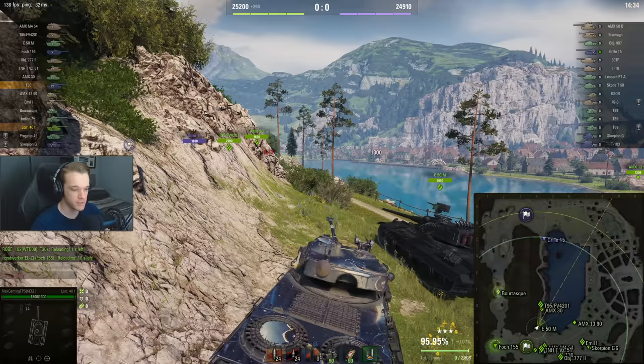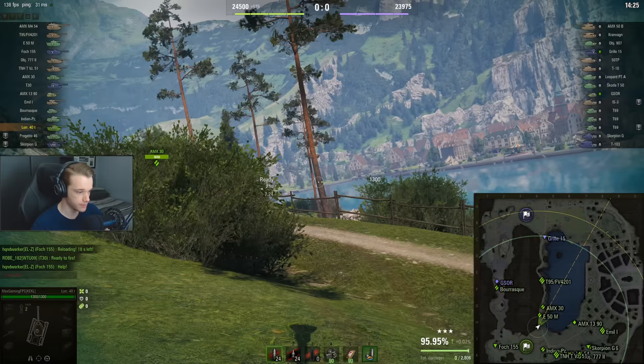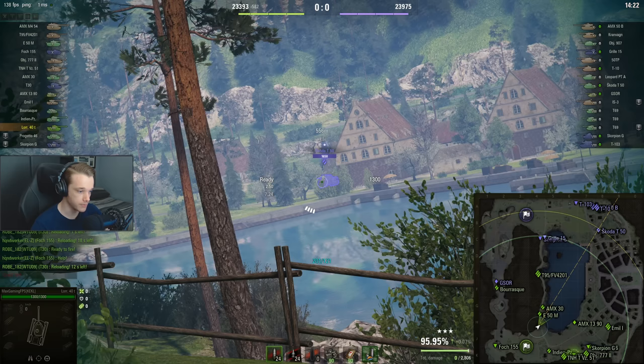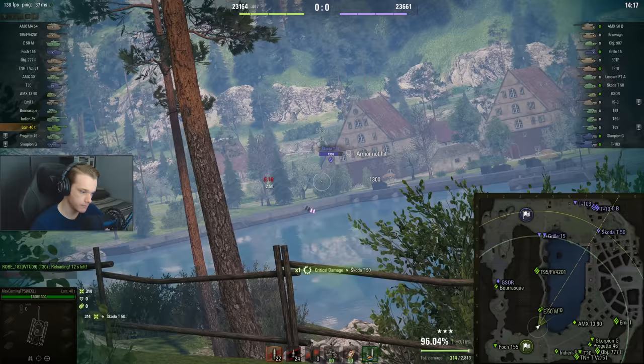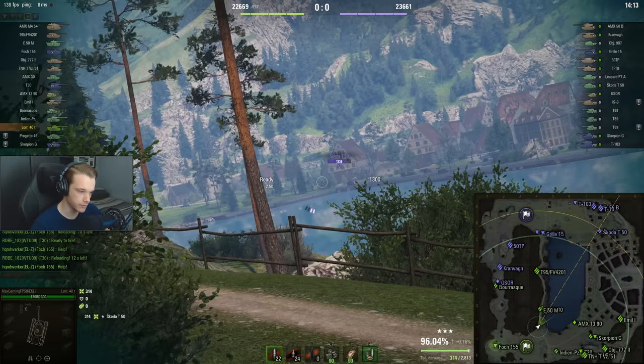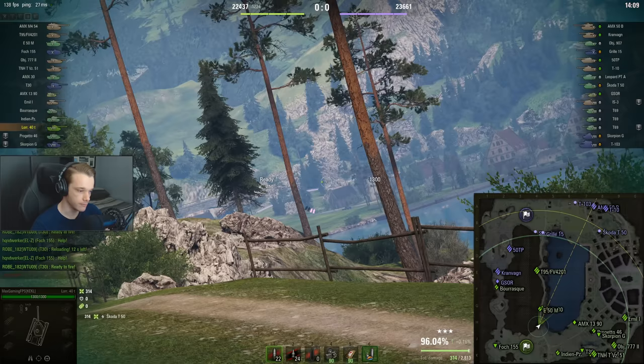I have no idea where our Chieftain is going. We've only just loaded, so we're going to wait and see if we can pick up a shot or two. Let's see if we can get one in — don't get the second one though. I don't really want to try for shots that I'm probably going to miss at range.